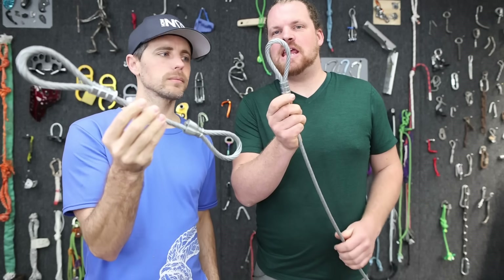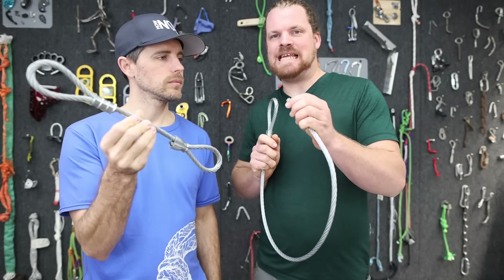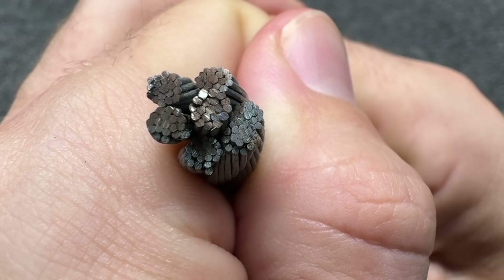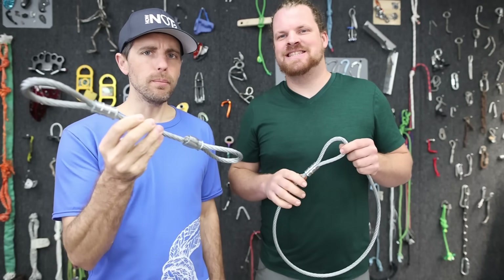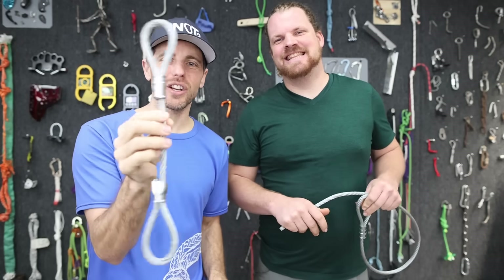This is a three-eighths cable, seven by nineteen, which means there are seven bundles of nineteen little strands. What's this rated to? Fourteen thousand four hundred pounds. That is crimped really bad — let's find out how strong these are.